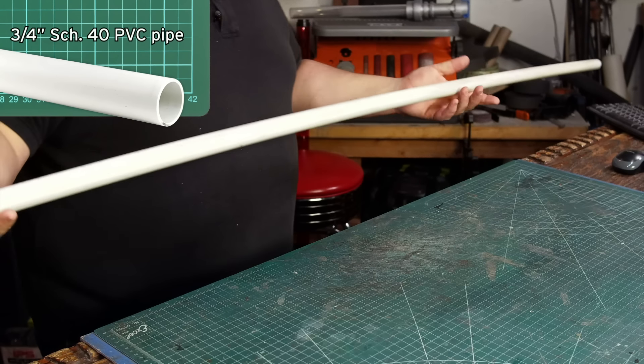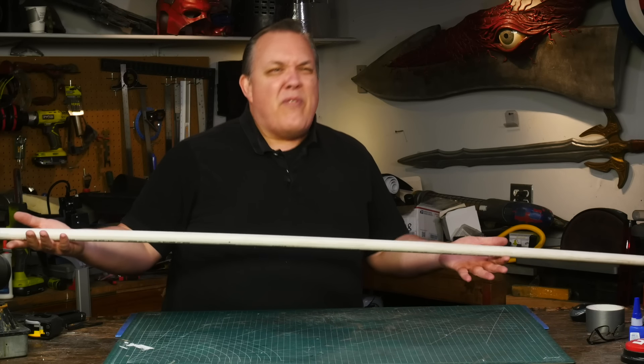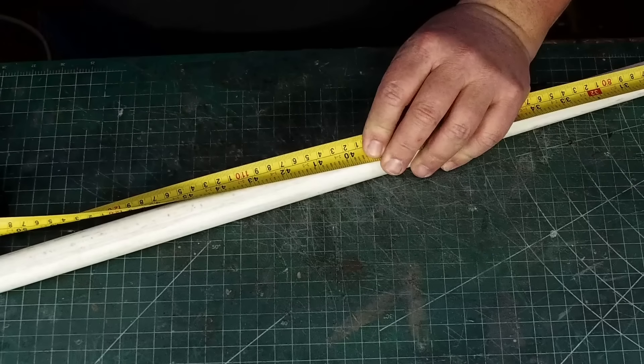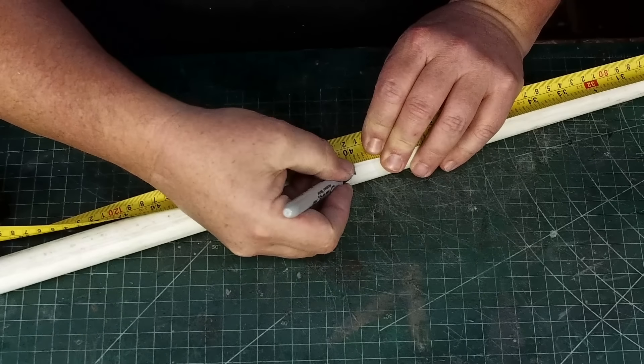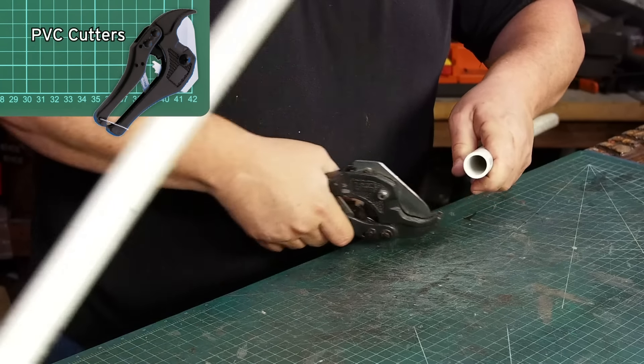PVC pipe in the United States comes in a 10-foot length. For a lightsaber, most blades are 32 to 36 inches. I'm going to cut my 10-foot pipe into 40-inch chunks so I can get three blades out of one piece of pipe.